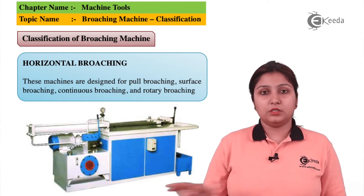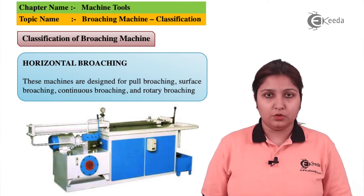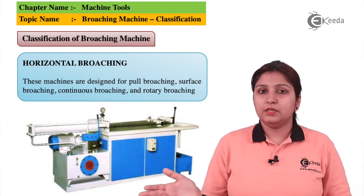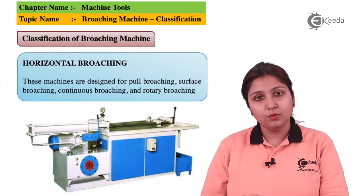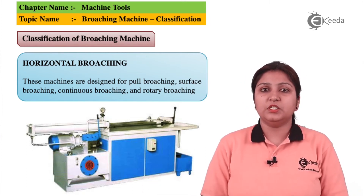The whole arrangement is kept horizontal and the tool is also kept horizontally. The tool has a number of teeth; it has to go inside the workpiece and has to get removed. In this way, a horizontal broaching machine works.